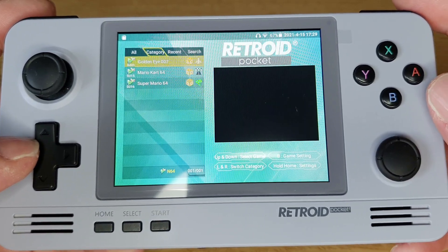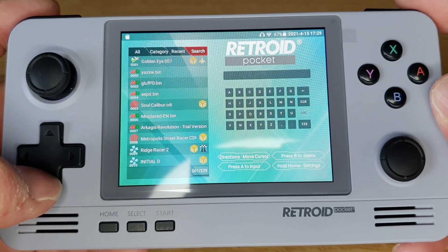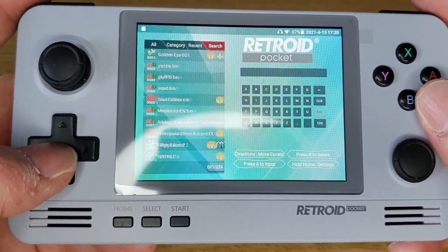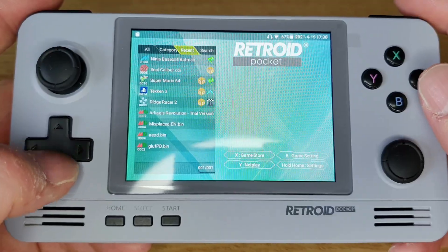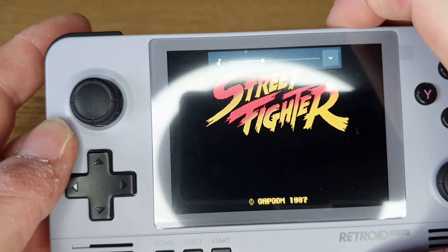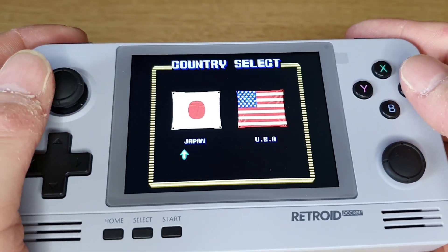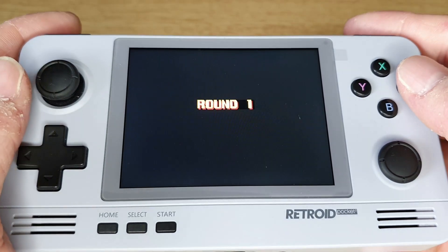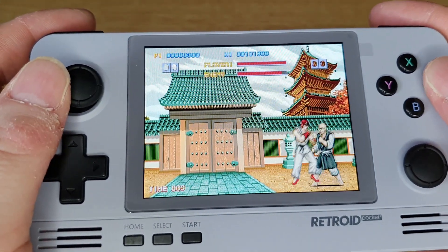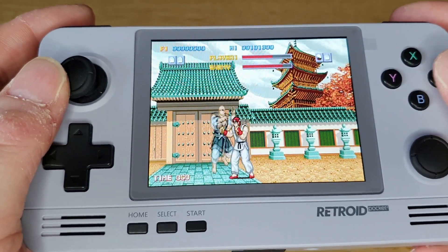The usual sticking points are PSP and Dreamcast, which was a bit all over the place. There's an option to go into the actual store which I'll show you later. Let's have a quick look at one of the games. The sound quality is really really good. It's not a touchscreen obviously. This is Street Fighter — one of the issues is the button mapping is a bit all over the place and doesn't really make a lot of sense.